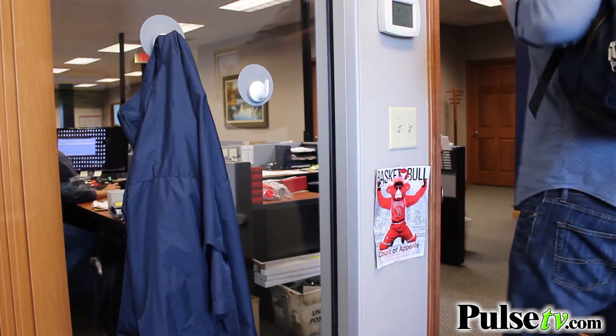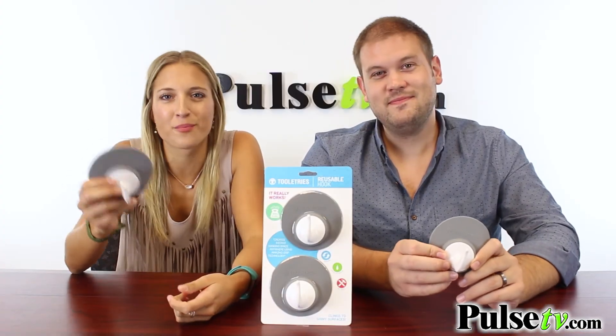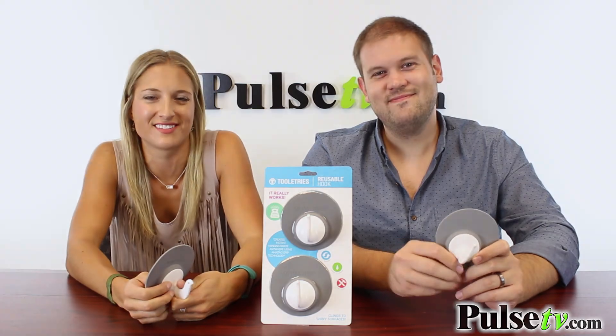This holds up to 10 pounds, so you really want to put it to the test. We're going to hook you up with a great price, so head on over to the site right now and grab yours today.